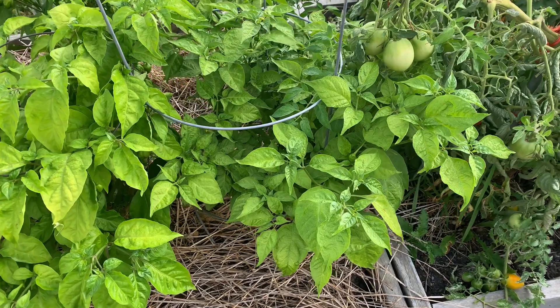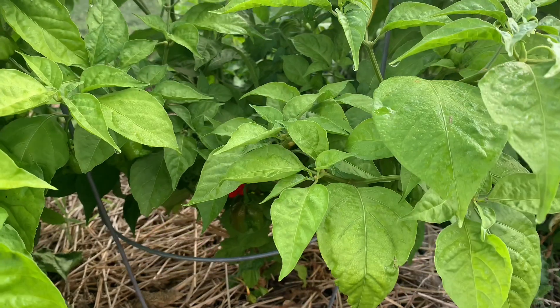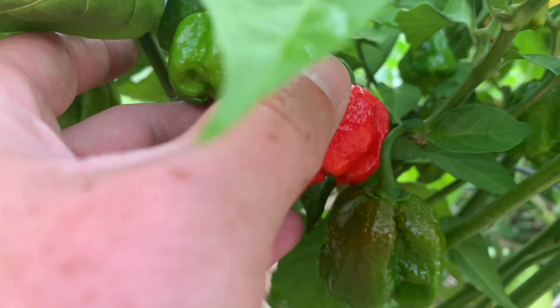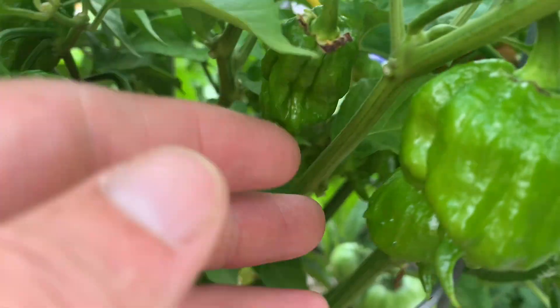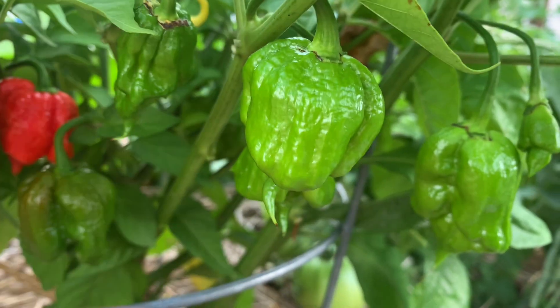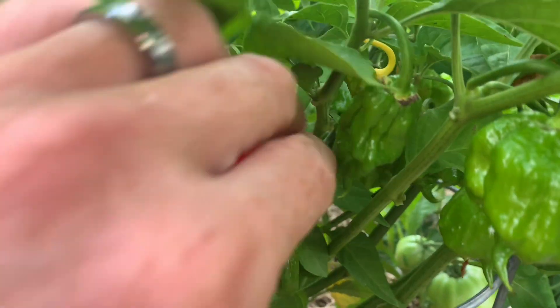I have plenty of pods on the plant, which I'm going to show now. Alright, so here it is — the 7 Pop Primo Heatless, or the No Heat Primo, whichever you want to call it. We have one ripe little berry there, a bunch of other pods on here. Super gnarly. Really excited to see if they have no heat or not. Let's go ahead and pick it.